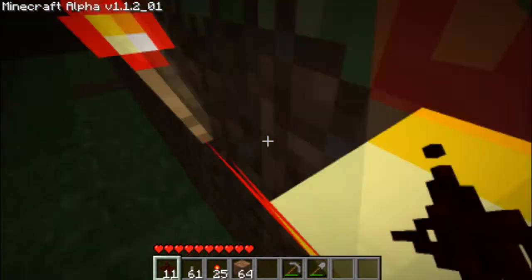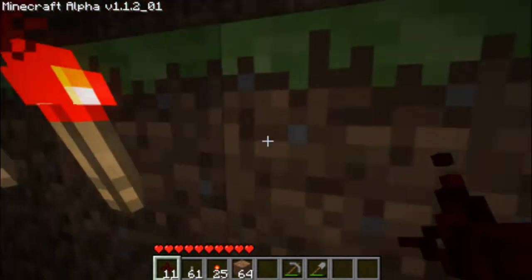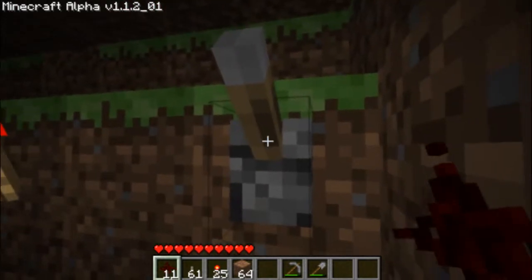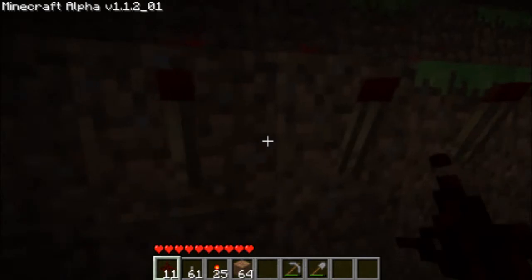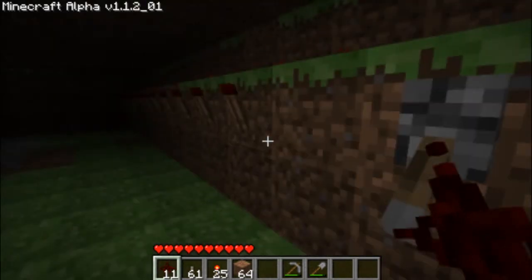Currently the redstone is dull because it's not active, and because of that the lights are automatically on. But when I flip the switch, you can see the redstone is now glowing and pulsating — that's because the redstone is activated, which turns these torches off since they're automatically on by default.